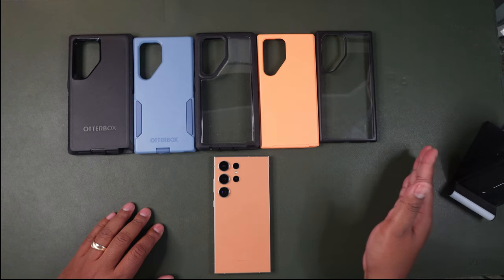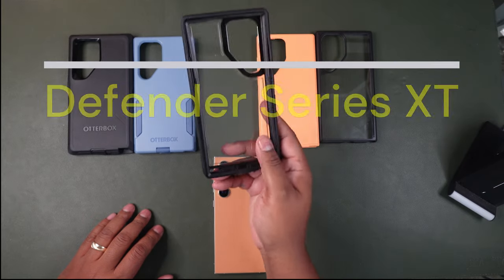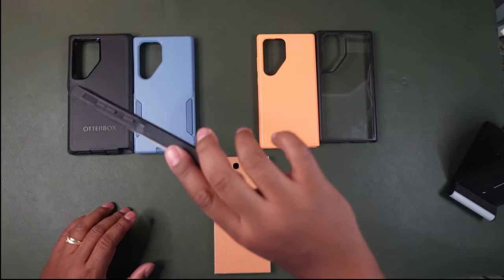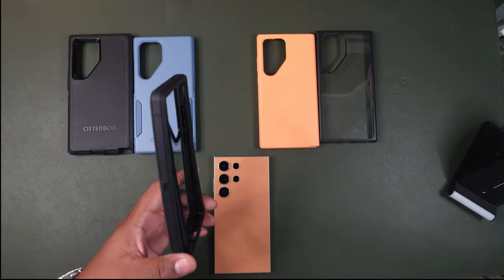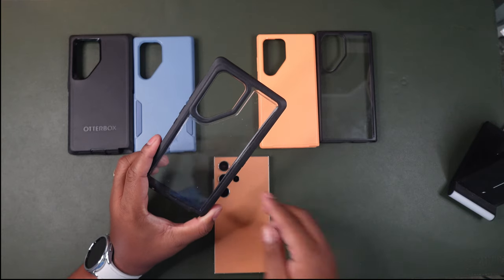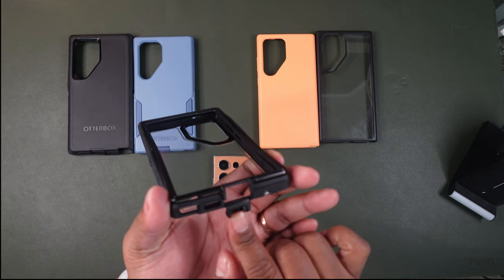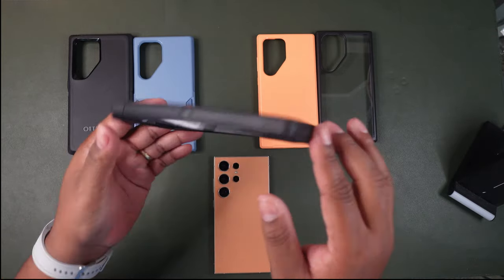The first case is the most protected one: the Defender Series XT. The Defender Series has always been OtterBox's ultimate protection, but they've created sub-series within it. The XT — which I'm assuming means extra terrain — is for construction workers, railroad workers, anyone working outdoors. It offers drop-plus protection at five times as many drops as military standard, and it has port covers to block dust and dirt. When you need to charge, you just flip the little flap out, plug in, and latch it back when done.